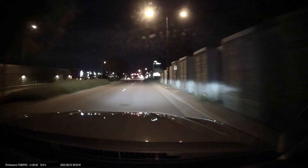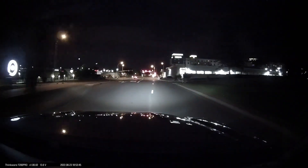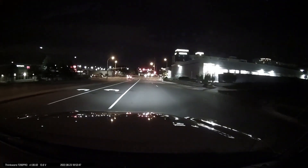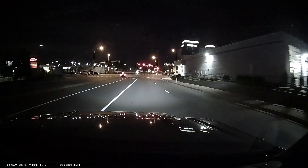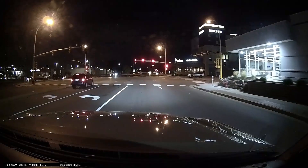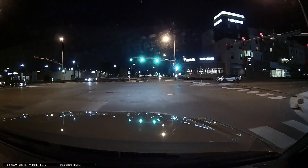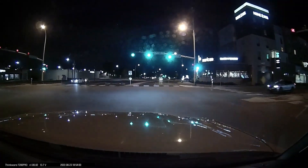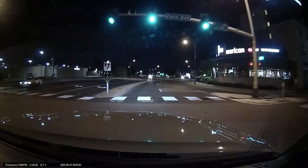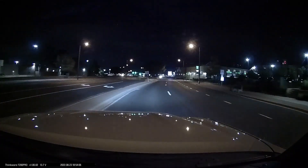Overall, the video quality is disappointing because I think this camera is just using older hardware and they definitely need an upgrade. But I really still like the parking mode on Thinkware cameras — I think it is one of the best in the industry. So if you want to sacrifice video quality for a better parking mode, this is definitely an option to look into if you're trying to spend under $200.